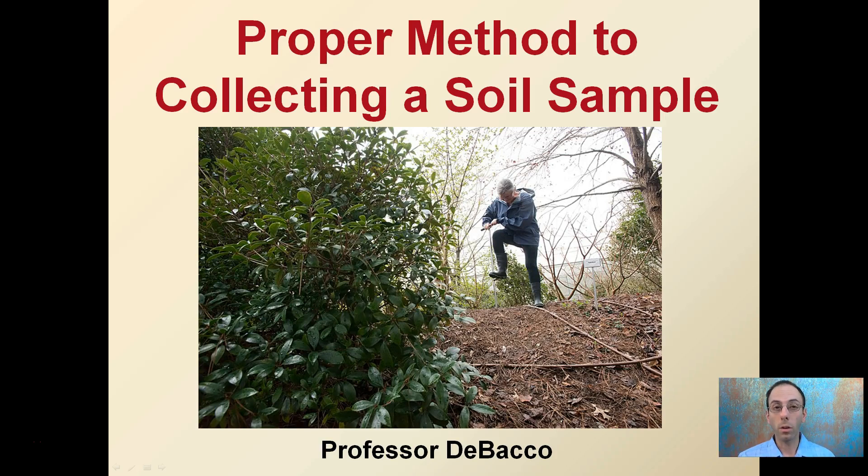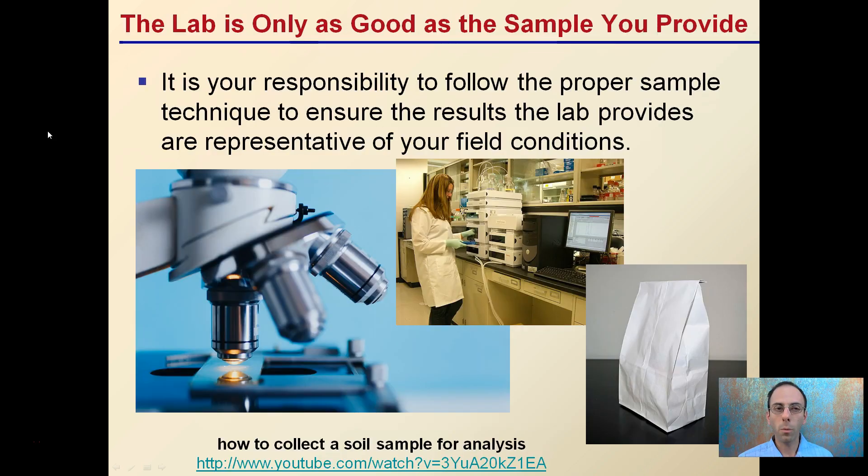A lot of times we talk about taking a soil sample and sending it off to the lab — and that's a good thing. But sometimes the proper method for collecting that soil sample is forgotten. The lab is only as good as the sample you provide them. It's your responsibility to follow the proper sample technique to ensure the results the lab provides are representative of your field conditions, and that they can be applied to your exact particular situation.